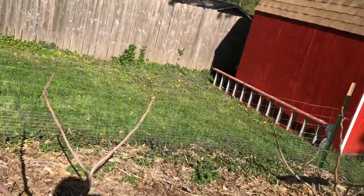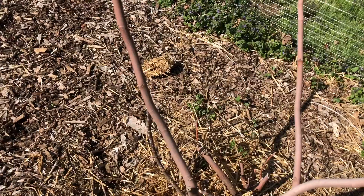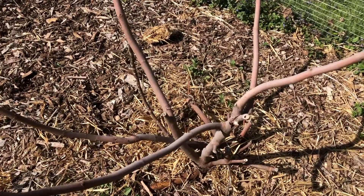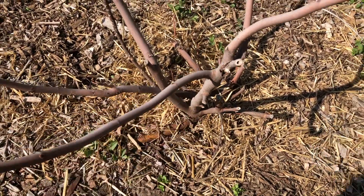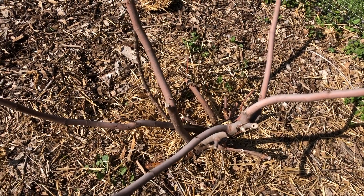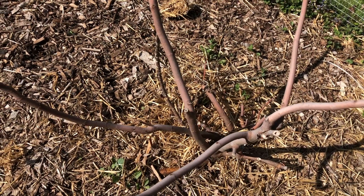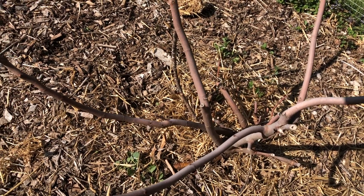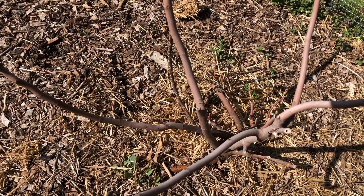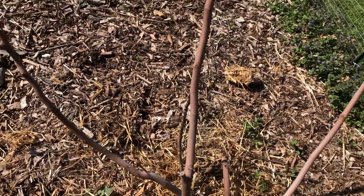Over here we have fig trees and I'm a bit concerned. The last couple of years we chopped them back really low, put a trash can over them, and filled it with hay to keep them warm over winter. But my neighbor has a fig tree that is huge and she said she never covers it, so I decided to take the chance this year.